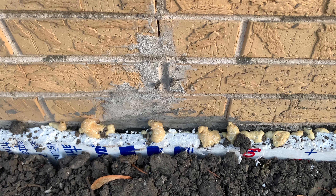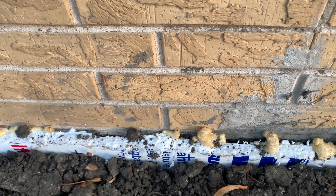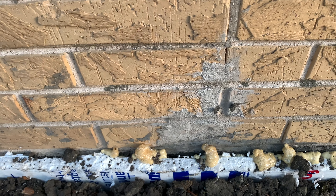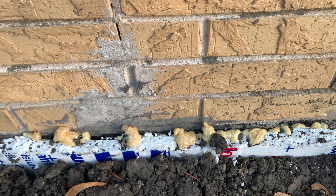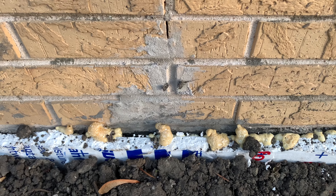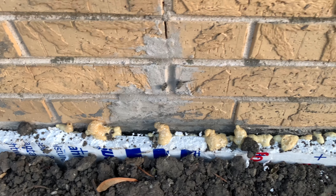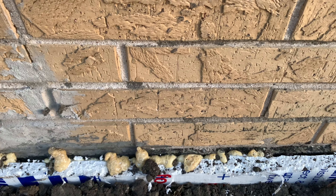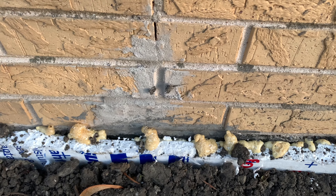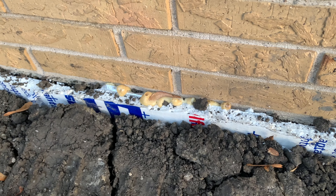The high-pressure grout injection has blown out the hydraulic cement that I used. My guy was right — he told me not to put hydraulic cement in, but I was already in the middle of the project. Worst case, if it blew it out, it blew it out. At least now I know it went all the way through that eight-inch foundation wall to the outside, so I know I'm protected.